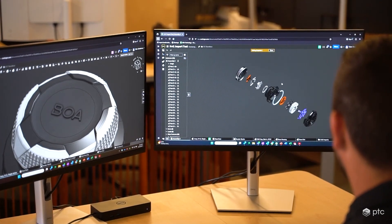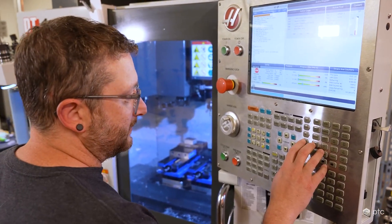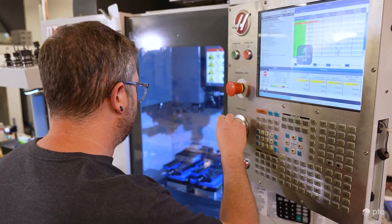One thing I use a lot is comparing — being able to quickly move in the same document and say, here's option one, here's option two, here's option three. What are we going to go for? What do we want to 3D print? Let's review all of these at once.